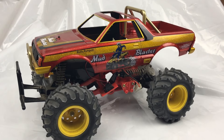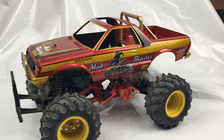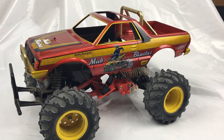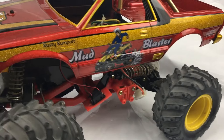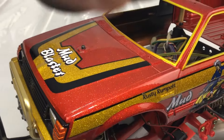Hello, here we have the finished Mud Blaster — a Tamiya Mud Blaster that I've done. It's an original 1989 one that we've redone and sorted. You can see it's in full metal flake.